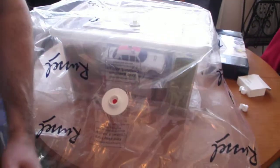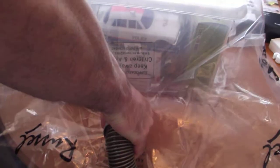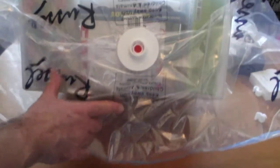Excuse me for leaning over. There's going to be a bit of noise, but you'll see what I'm going to do. There you go — you can see it's completely sucked the air out.